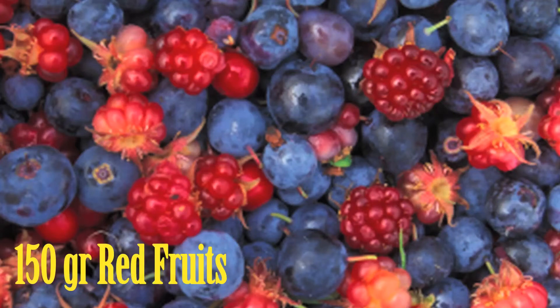I use a frozen mix, but you can use only raspberries or blueberries if you like, and of course fresh is always better.